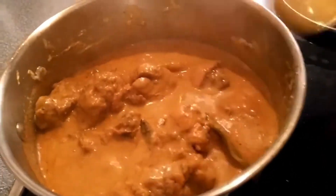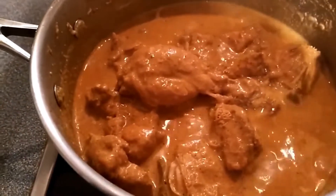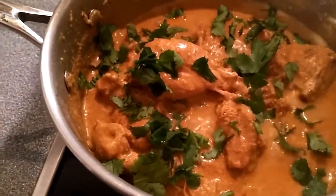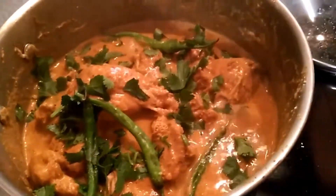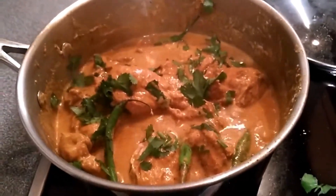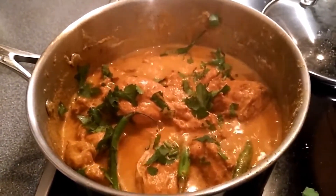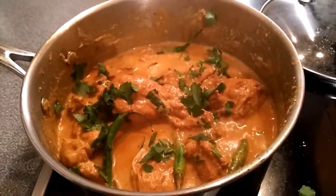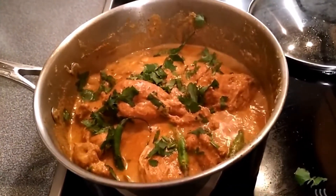After 25 minutes the chicken is done. I'm garnishing with fresh coriander leaves. The tasty shahi chicken is ready! You can eat it with boiled rice, pulao rice, or chapati — anything goes very well. Thank you for watching. If you like this dish, please leave a comment and subscribe to my channel.